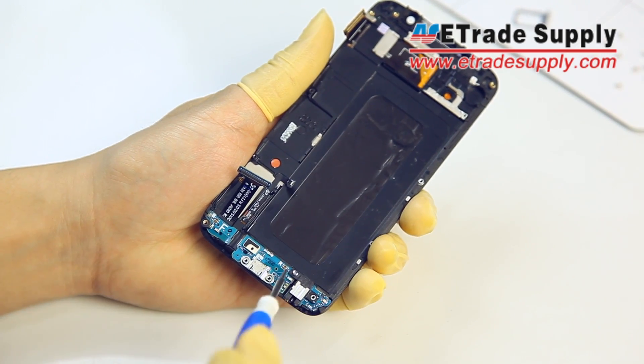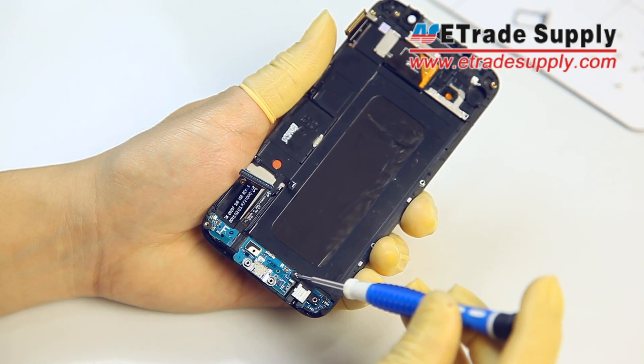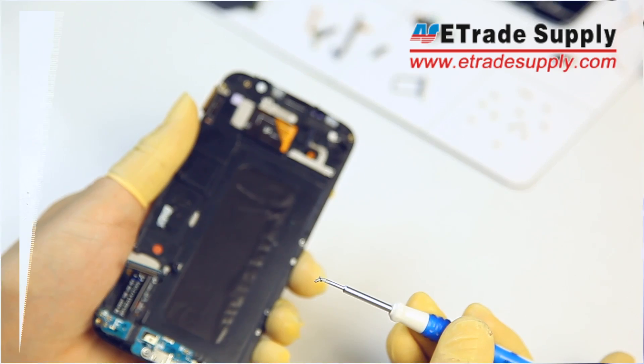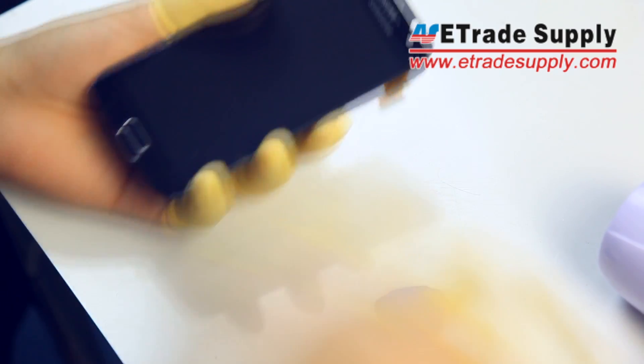Then with our screwdriver we'll remove the screw holding the USB port in place. Now we can remove the LCM assembly with our blow dryer technique.